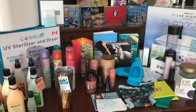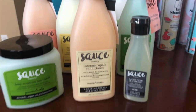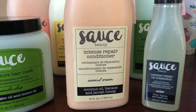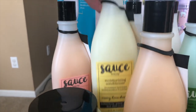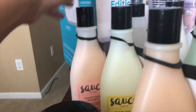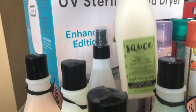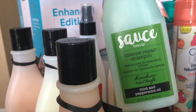We have a lot to cover in this summer guide, so let's get going. First up is a company called Sauce Beauty. They contain beneficial ingredients like cucumber water, Greek yogurt, and shea butter. They run about ten dollars a bottle. Some protectant, some leave-in conditioner, and shampoo.